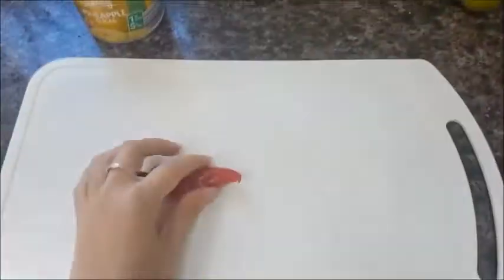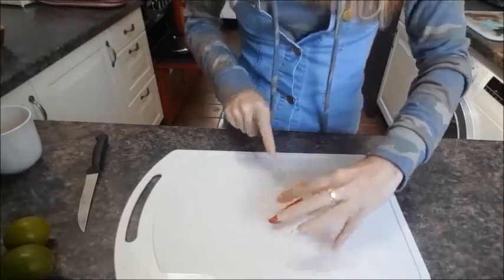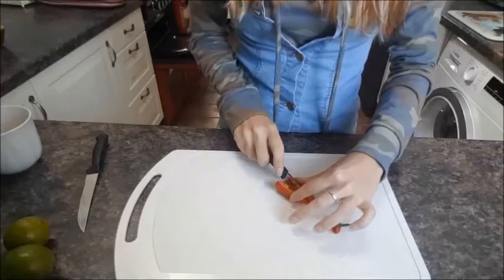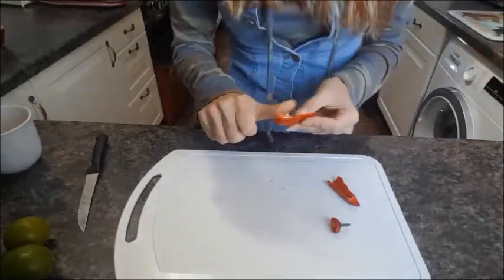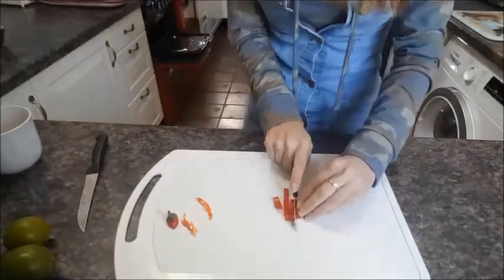Right, you want to chop that chili up. Side note — and a very important one — after you've been touching chilies, please do not touch your eyes, your face, your loved ones, or a plant you're particularly fond of, because it's probably going to do some damage. Wash your hands.